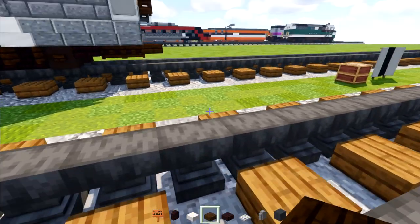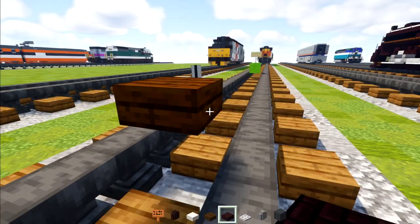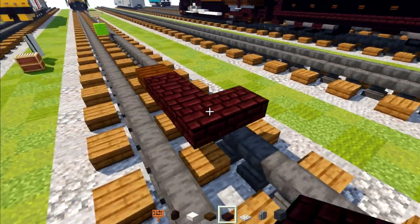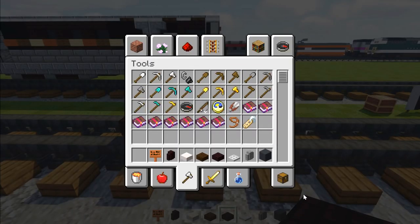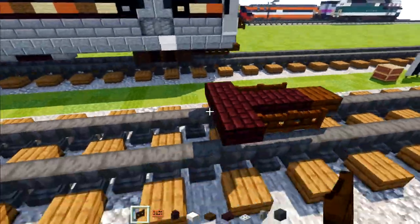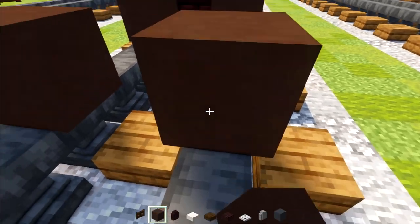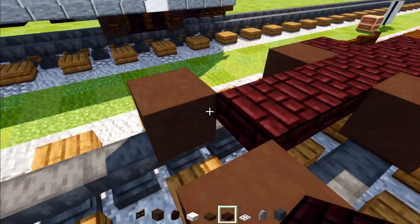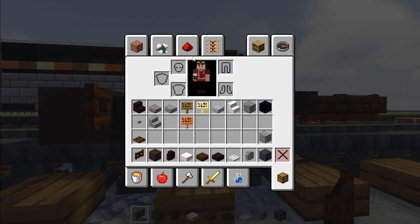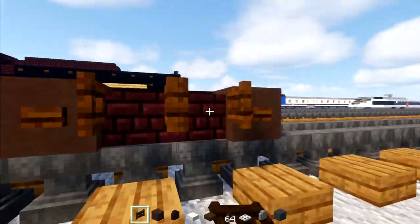First we're going to place a dark oak slab hovering above the ground in the middle of the tracks. Behind it we'll add three nether brick slabs and make the back one three blocks wide. Then we'll add dark oak fence gates two blocks wide on both sides. For the wheels, take out gray terracotta and add a pair, skip two blocks, add another pair. In the middle we'll add nether brick slabs all the way across, nether brick walls on the side with dark oak fence gates opened up. We can also add a dark oak button on the side of the wheels — same thing on the other side.